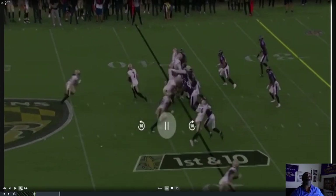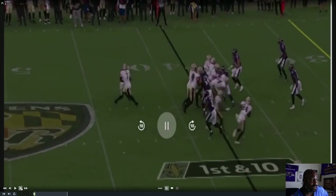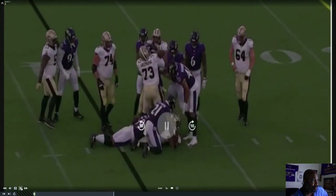Bam — shocks him here, goes straight up and presses him out. Now all he's got to do is find the ball. He shocked him, got his head up, pressed out. He finds the ball going to his right, steps right in there — not a tackle for loss, but a tackle at the line of scrimmage, maybe a one-yard gain.